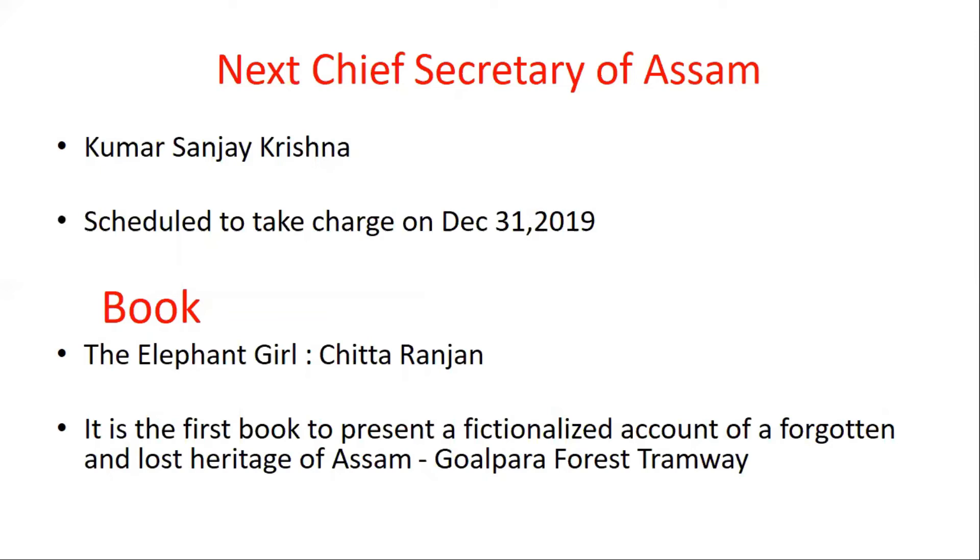The Chief Secretary of Assam — his name is Kumar Sanjay Krishna and he will take charge on 31 December 2019.